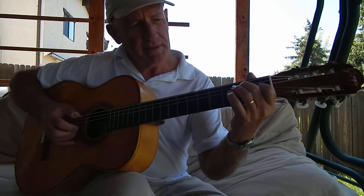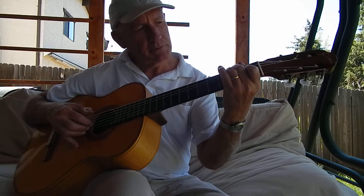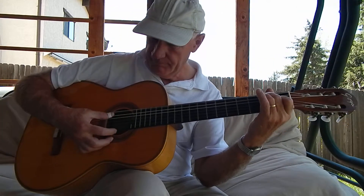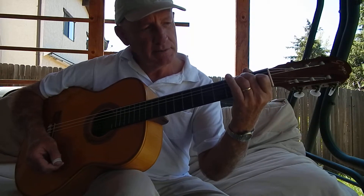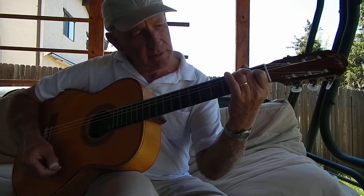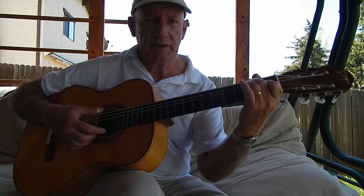Put your second finger on the second fret of the fifth string. Put your index finger on the first fret of the third string and leave all the other strings open. Strum all six strings. Second finger on the second fret of the fifth string and then index finger on the first fret of the third string. This is an E7 chord.